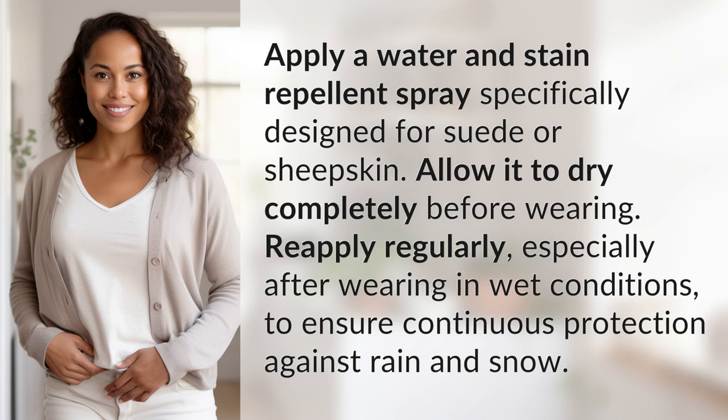Apply a water and stain repellent spray specifically designed for suede or sheepskin. Allow it to dry completely before wearing. Reapply regularly, especially after wearing in wet conditions, to ensure continuous protection against rain and snow.